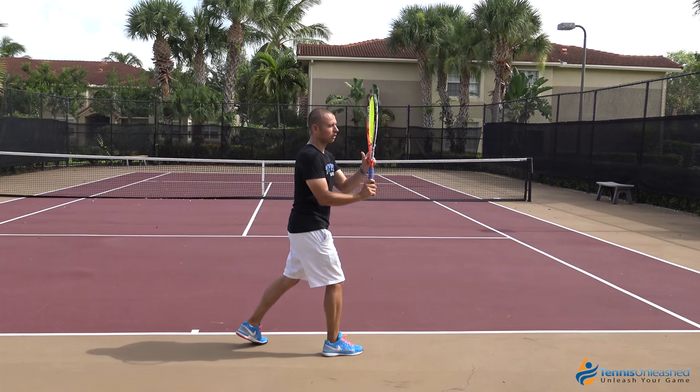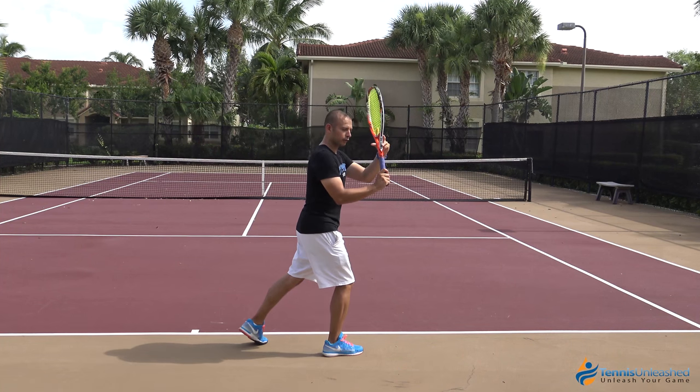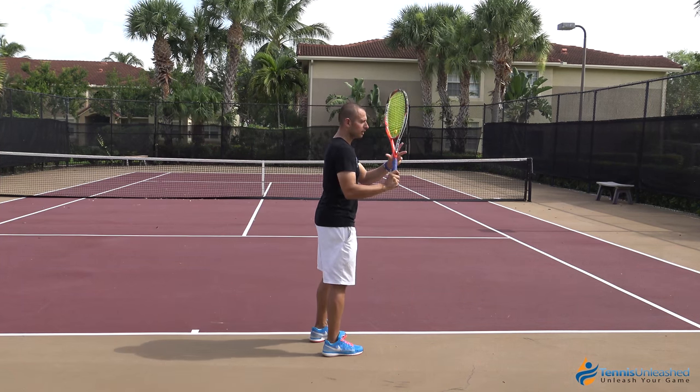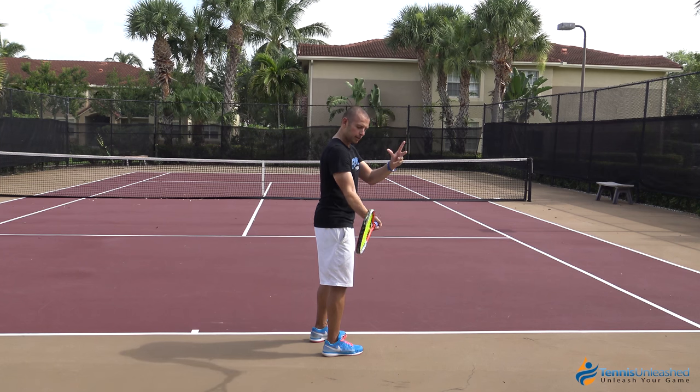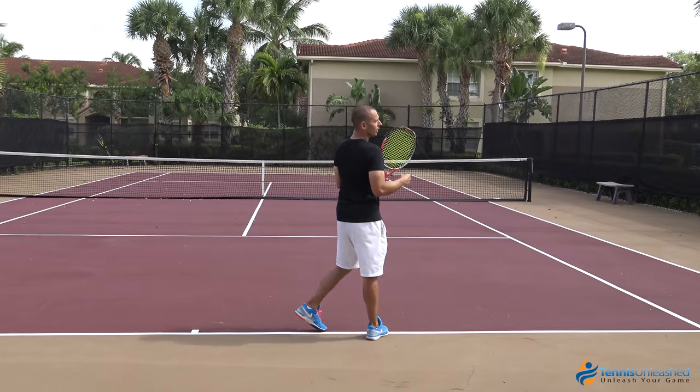We notice the wrist is vertical and the strings of the racket are more off to the side. Now naturally it's going to be difficult for a player to come off to the side — they're going to want to either move the wrist this way or break the plane behind them and make more of a circular swing.